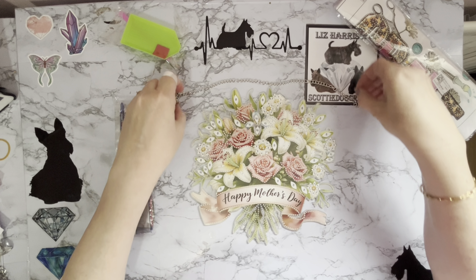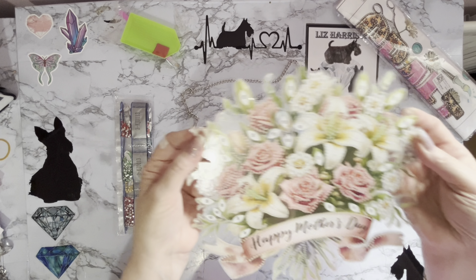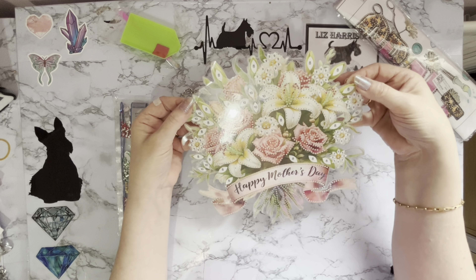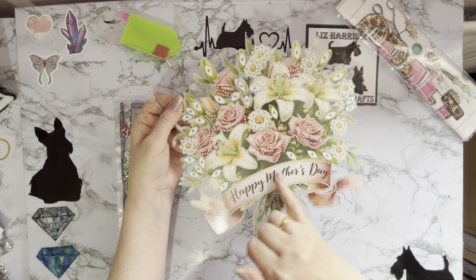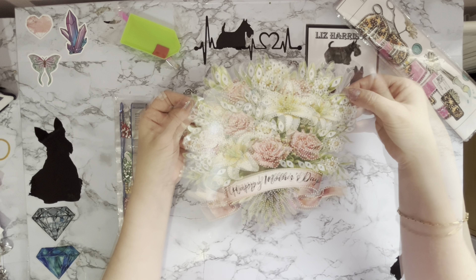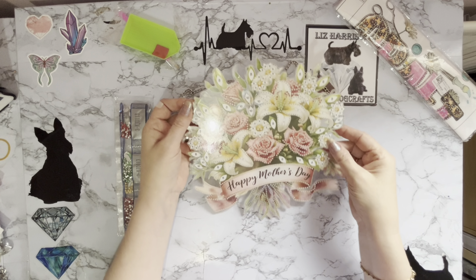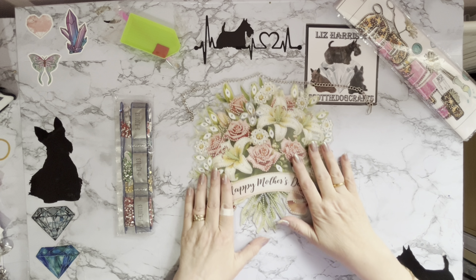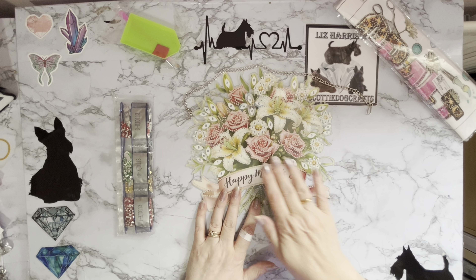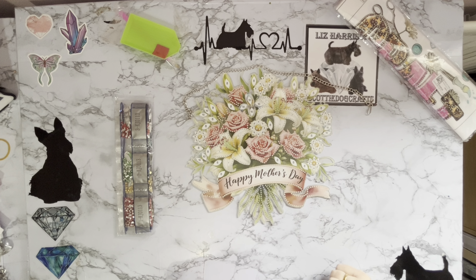The little chain will just go through the little pre-punched holes, one on either side, so it will hang on the wall. It's going to hang at quite a jaunty angle — the 'Happy Mother's Day' text will sit slightly diagonal. You could adjust it to hang straight if you prefer, but I quite like things that are a little bit wonky. This was my favorite of the different versions because it had more roses, and there are three beautiful lilies in there as well.